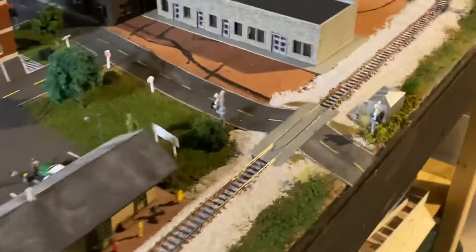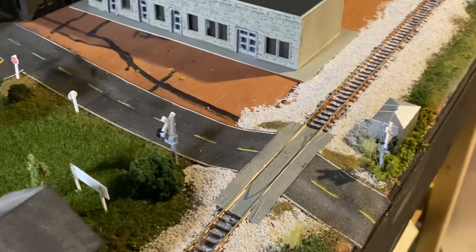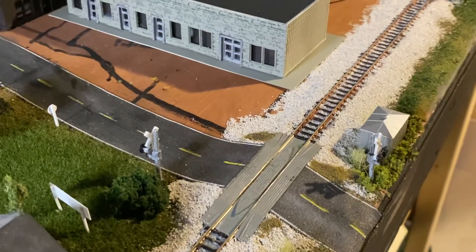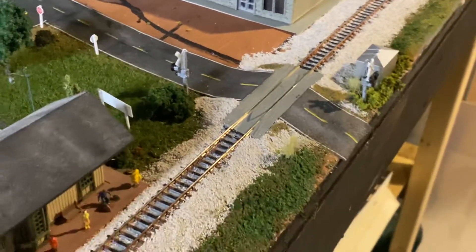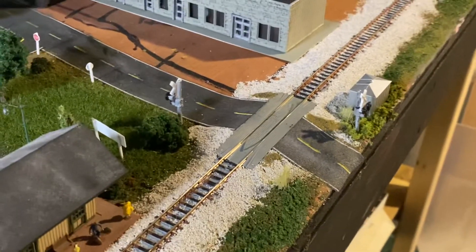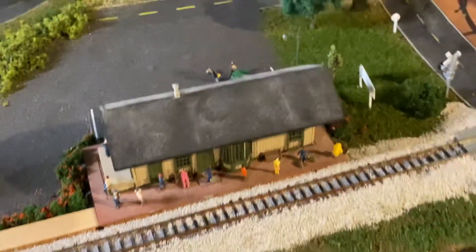I did put in the static crossing signals here. I've got a little brush going on there that I gotta touch up. Putting in my plexiglass — that's what's coming up next.